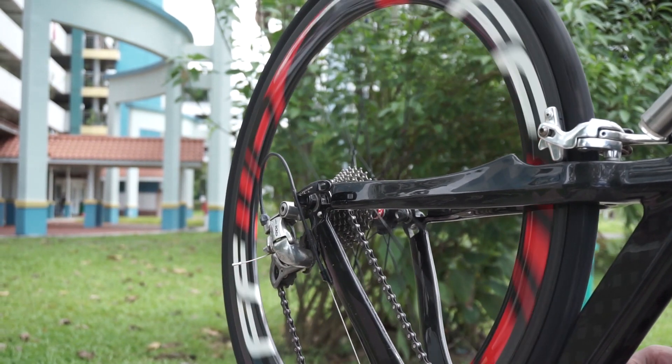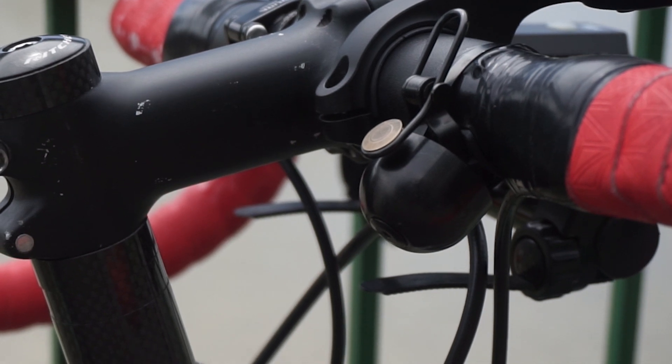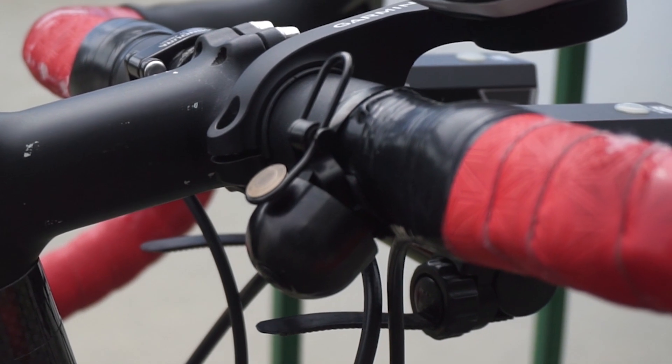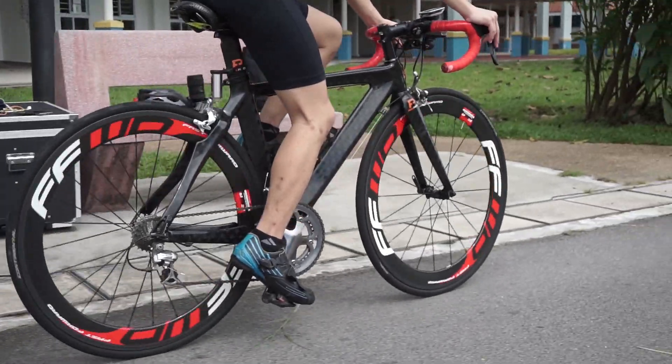The bell is a Spurcycle bell — it's very expensive and looks fancy. [Bell rings loudly.] That's loud! The front chainring, if he's not wrong, should be 52/39.